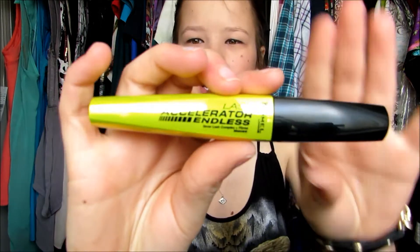Hello everyone. So I got a package in from Influenster and they actually sent me a mascara. It's this one. It's Rimmel's Lash Accelerator Endless. This is kind of what the packaging looks like. It says on the bottom: Grow Lash Complex and Fiber Mascara. So I want to thank Influenster for sending this to me.